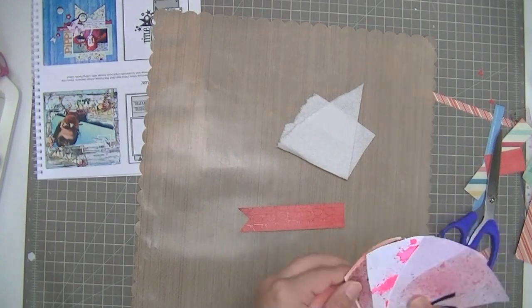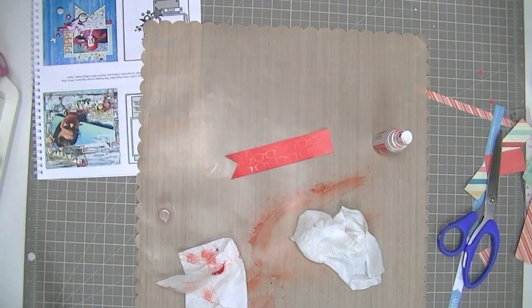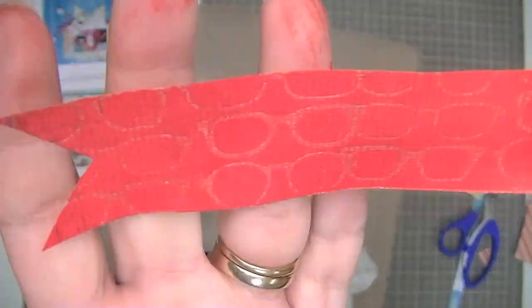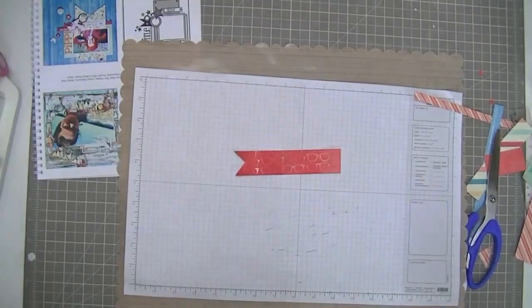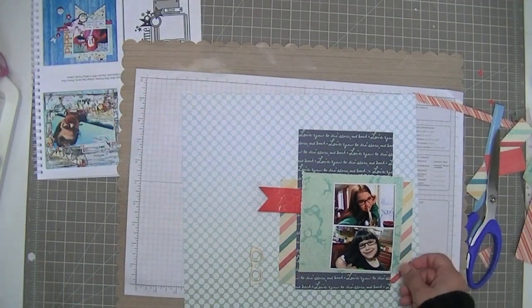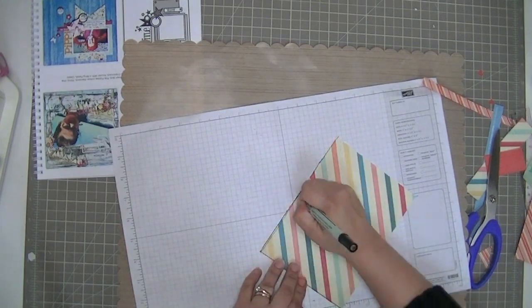Now, to make the glasses pattern stand out a little bit more, I just chose a color of Mr. Huey's that is really close to the color of the paper — just a tiny bit darker. It's called Overdue, by Mr. Huey's. You see that makes a really subtle glasses pattern. I didn't want it to be too overly theme-y, so I just wanted to have something besides the wood veneer that was glasses.